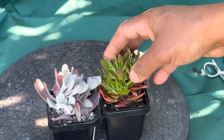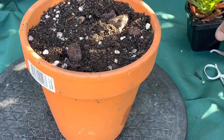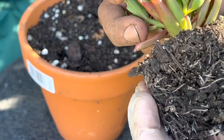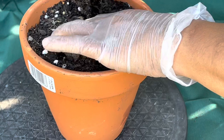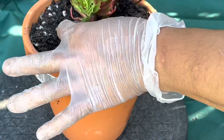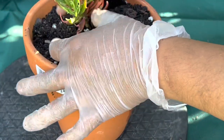This is Kalanchoe Pumila or Winter Charm, and this is Kalanchoe Tarantula. Let's repot them — taking this plant out, you can see it has a very nice compact root system. I'm going to loosen it a little bit and put it in the soil. Once the plant is bigger I will replant it in a bigger pot.